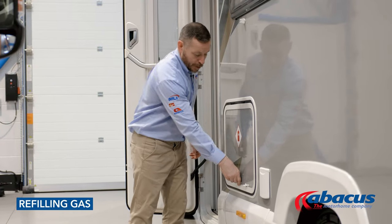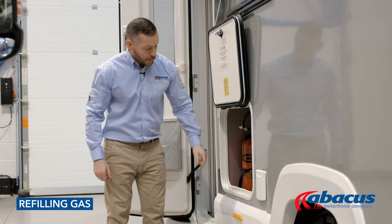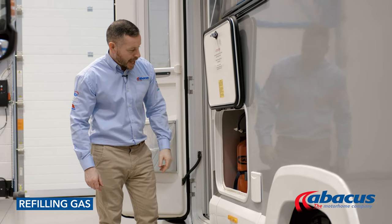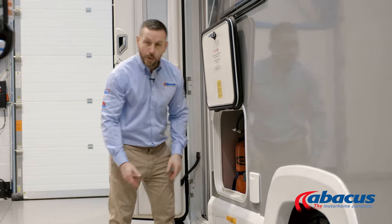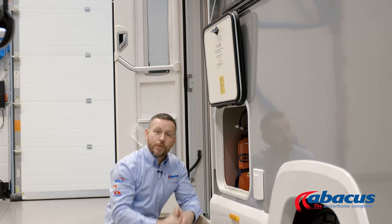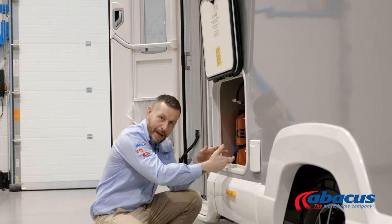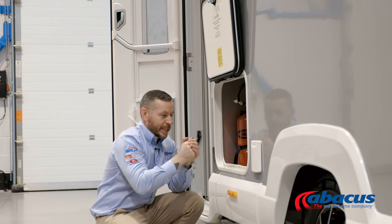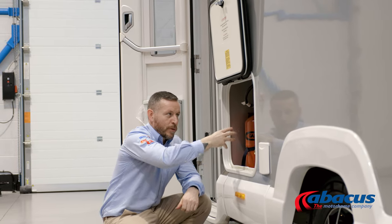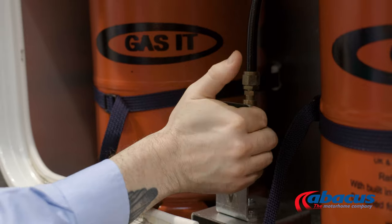To refill the gas on this model, open the door. You've got two gas bottles inside — they're fully regulated. To refill them, all you'll need to do is remove the cover, take the gun from the LPG pump, and place it over the top of the bayonet fixing. It has a locking mechanism which will hold the gun in place. Once it's connected safely, hold the button down on the pump — that will refill both cylinders at the same time. Once it stops, it's finished; release the gun and replace the cap.